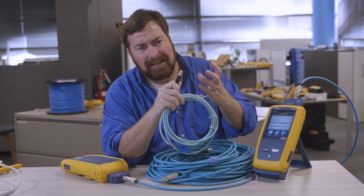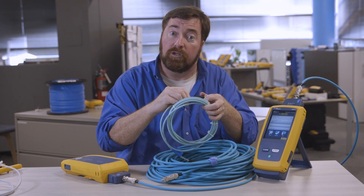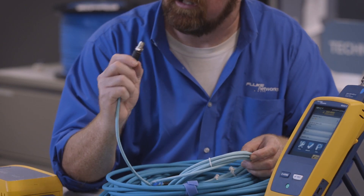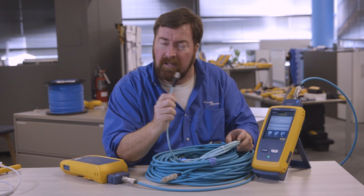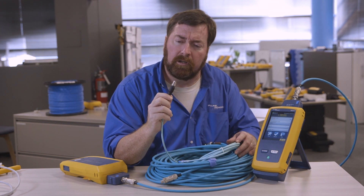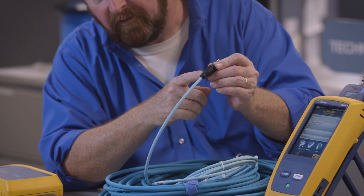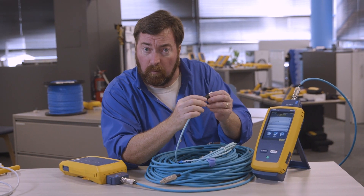The RJ45 is perhaps not the best connector if there's going to be a lot of vibration or stress on the connector, so a lot of times in industrial environments I find them using these round connectors. These are called an M12. This is actually a new one — this is the M12 X-code. X for Roman numeral 10, it's designed to run at 10 gigabits. For many years we've used the M12 D-code connector — D for data, so I'm told. Again, the same situation where this was installed in a factory. We can see this nice overmolding, and we could use a channel limit when testing this.